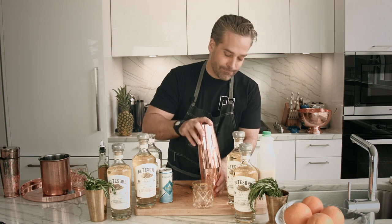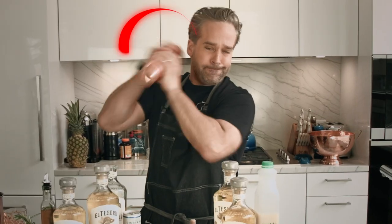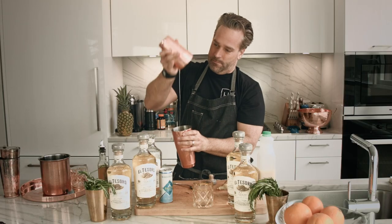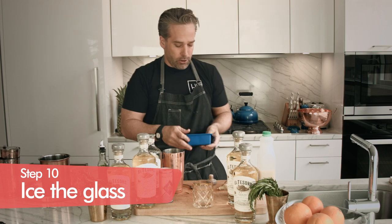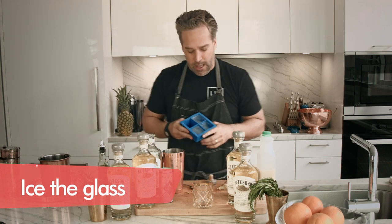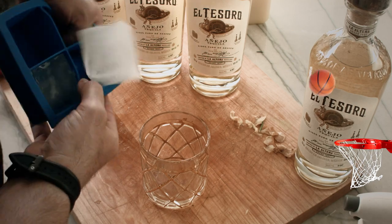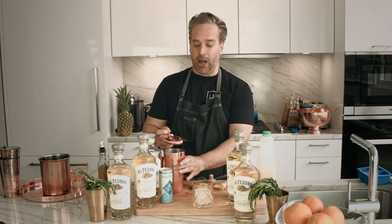Now, everyone's favorite time — a little bit of shake action. Ooh, that's smelling nice. Now we're going to take our largest ice cubes, which we have in our handy dandy ice molds. I highly recommend these molds — a great way to add a classy touch to your margaritas, your shaken cocktails, your cocktails on the rocks.